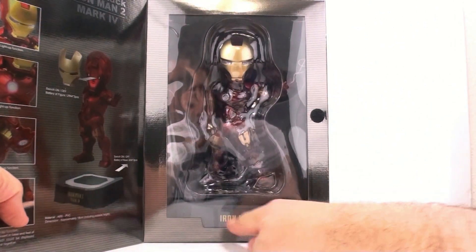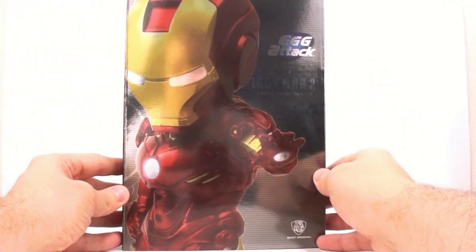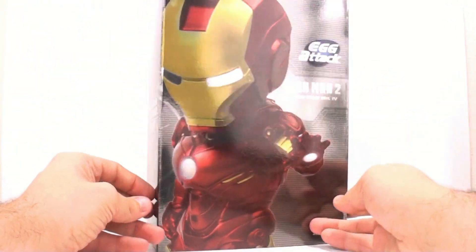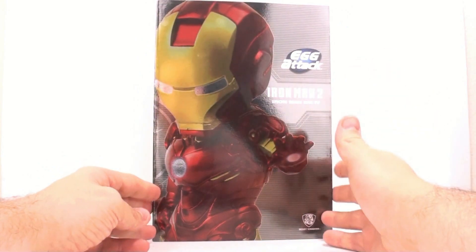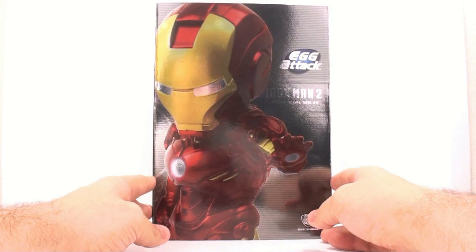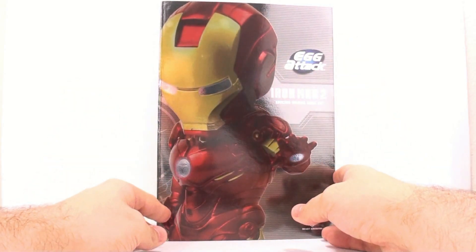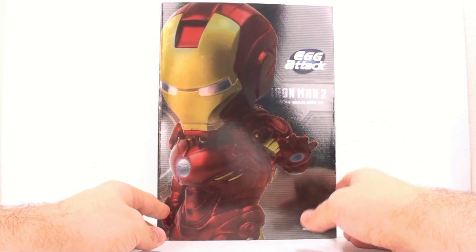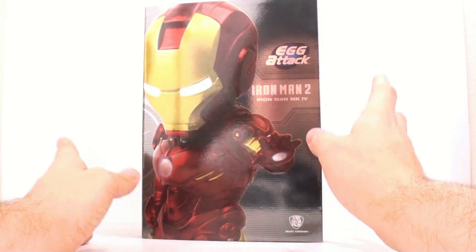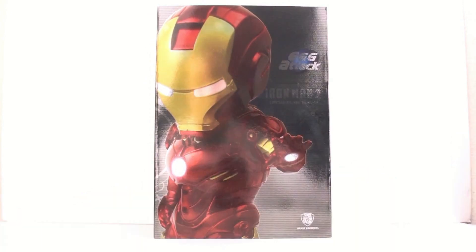You've got the Iron Man 2 Mark 4. Now if I'm not mistaken, this is the first one they released, and in a lot of places it's actually already sold out. But if you are interested in it, I'm going to put a link down in the video description where you can go and pick this up. It is a little bit more pricey since it is a little more rare. A lot of places are sold out on these already, but they've been selling very well. So let's get him open and see how cool he actually is.